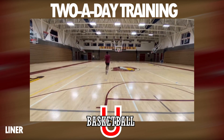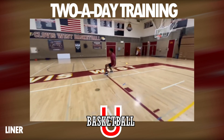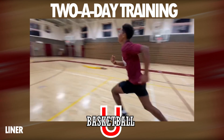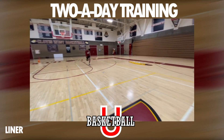Lastly, we're going to condition. Our conditioning drill today is the liner drill: free throw line and back, half court and back, free throw line and back, then full court.